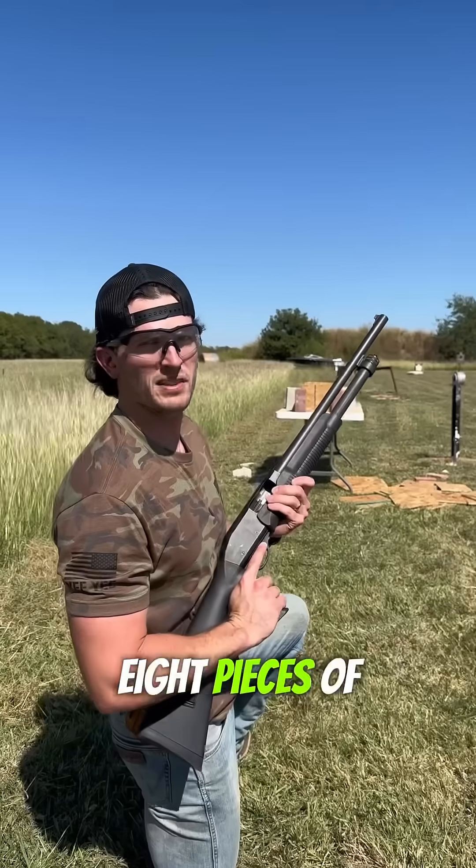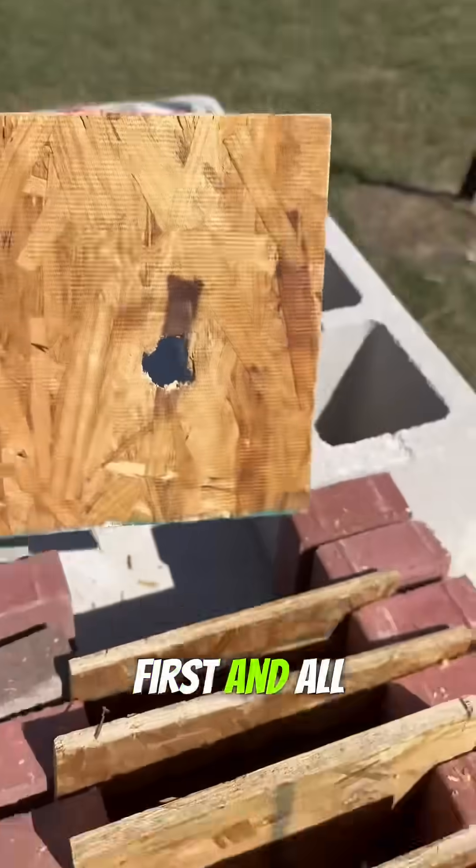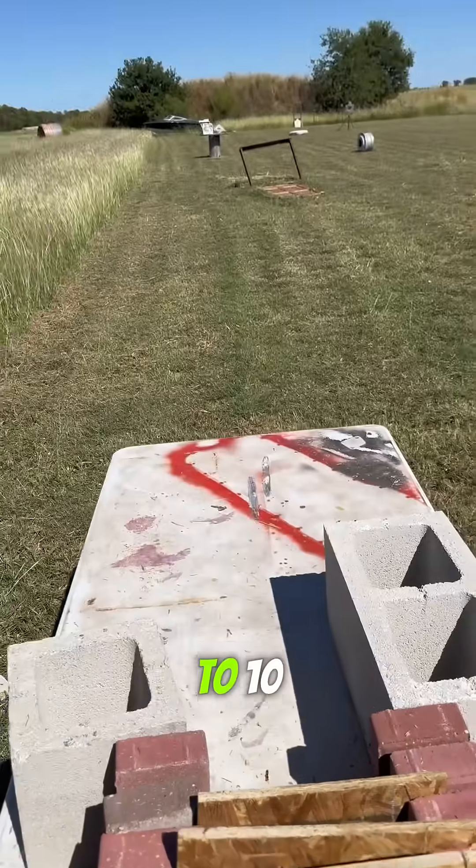Eight pieces of plywood — went through all the way out the back. Let's move up to ten. Ten pieces of plywood — went through ten.